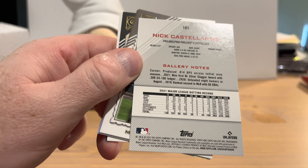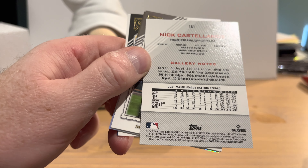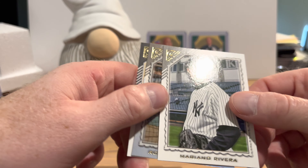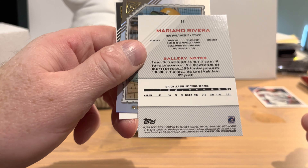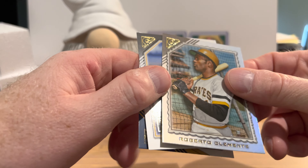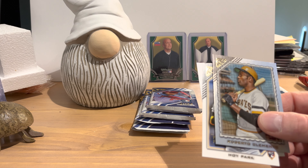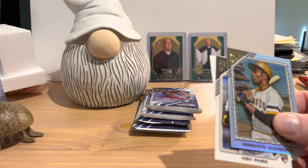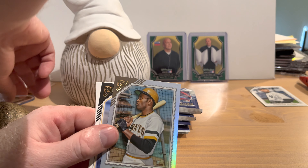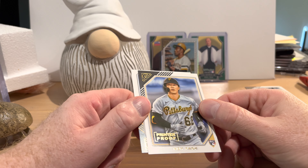Nick Castiano starts us off — I like that design, looks pretty nice. The back gives his batting record from the previous season broken down by month. Hall of Famer Mariano Rivera is next, with his pitching career record since he's an old timer now. And we got a rainbow foil parallel of Roberto Clemente — not numbered, but one out of three packs, so not too rare but a nice pull. Starting to stack up the neat things.